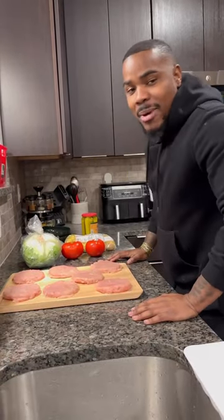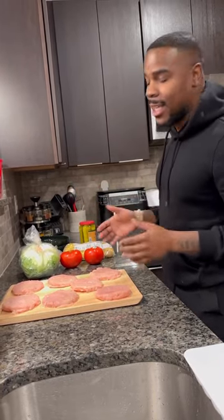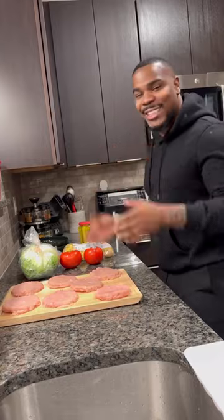My good people, welcome back to Cooking with HaHa. Today we're going to be making some all natural ground turkey burgers, 97% lean, with potatoes. Let's get to it.